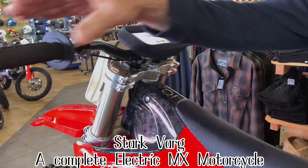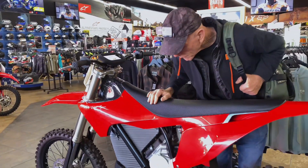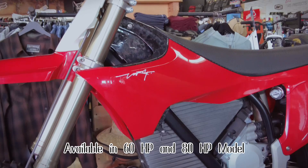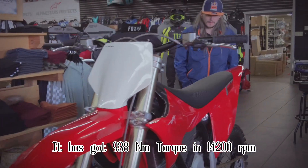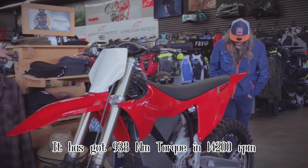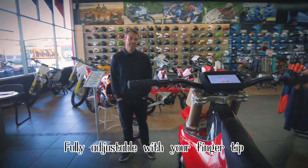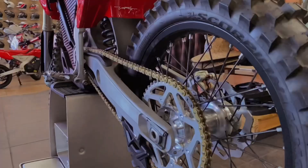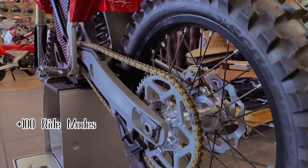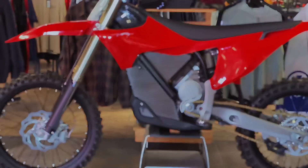A complete electric MX motorcycle, available in 60 HP and 80 HP models. It has got 938 Nm torque at 14,200 RPM, fully adjustable with your fingertips. Plus 100 ride modes, and up to 6 hours riding time with 1 to 2 hour charging.